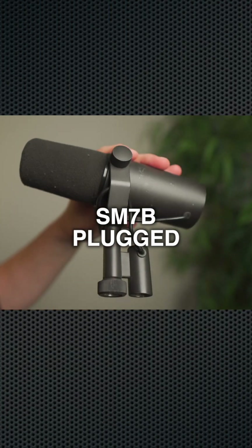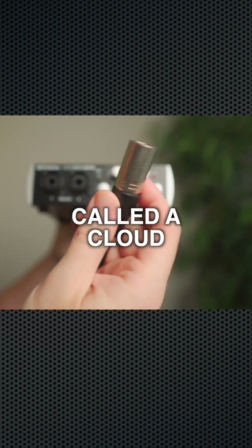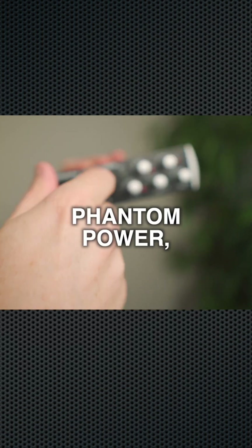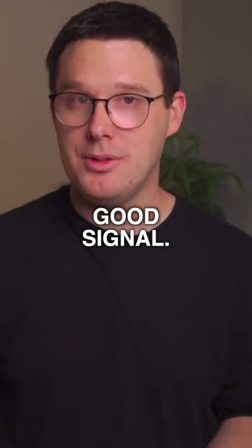I've got my SM7B plugged into channel 1 of my audio interface. I'm using what's called a Cloudlifter box that essentially adds gain to my signal. It requires phantom power, so on my audio interface I will turn on the 48V phantom power, and I will turn up the gain until I get a good signal.